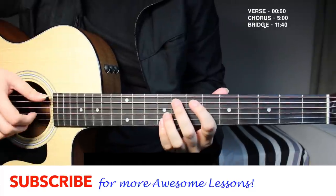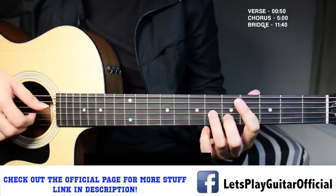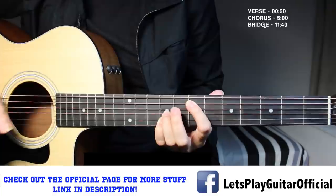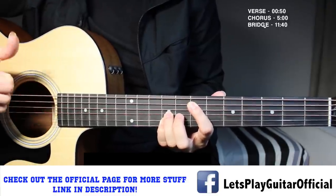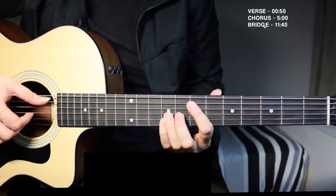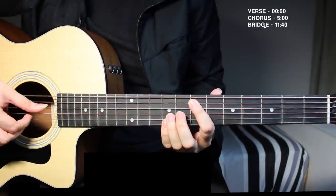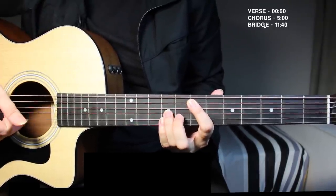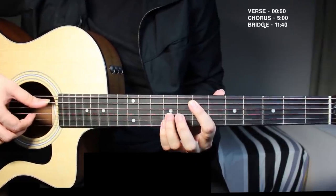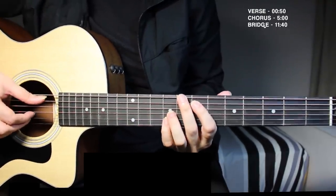This song is co-written by Ed Sheeran, so you've got some Ed Sheeran type chords that he uses in his songs. The first chord we're using is E major, and we're playing this with our thumb, index finger, and middle finger. Put the thumb on the fifth string, index finger on the seventh fret, and the ring and pinky fingers on the ninth fret of the third string and second string.